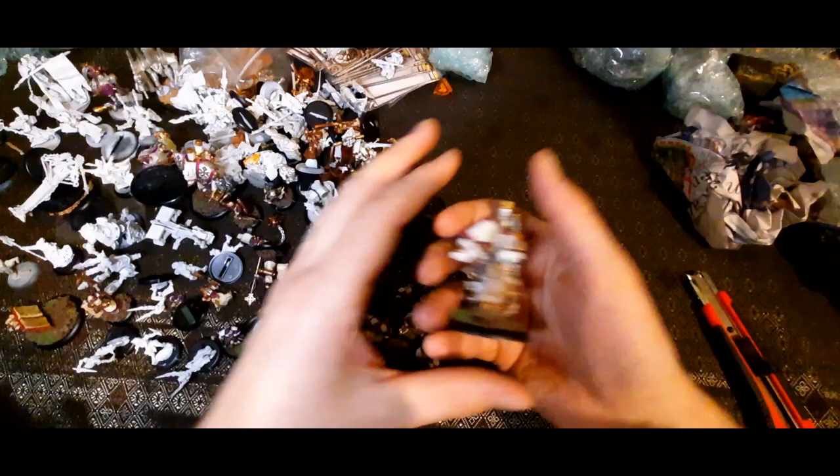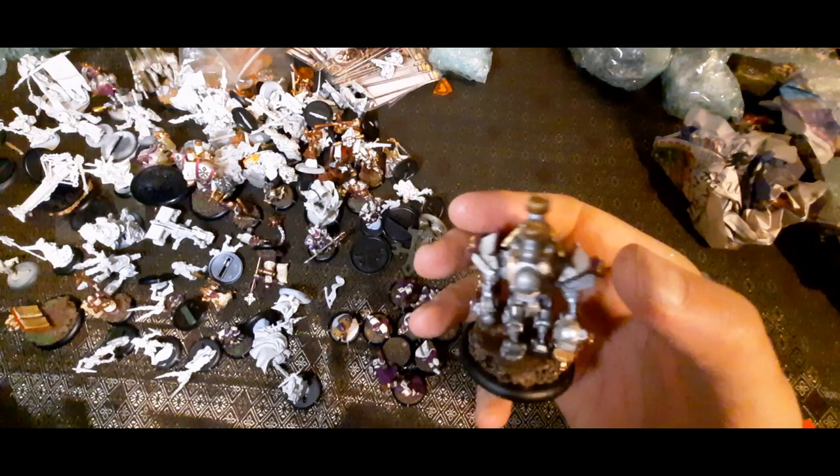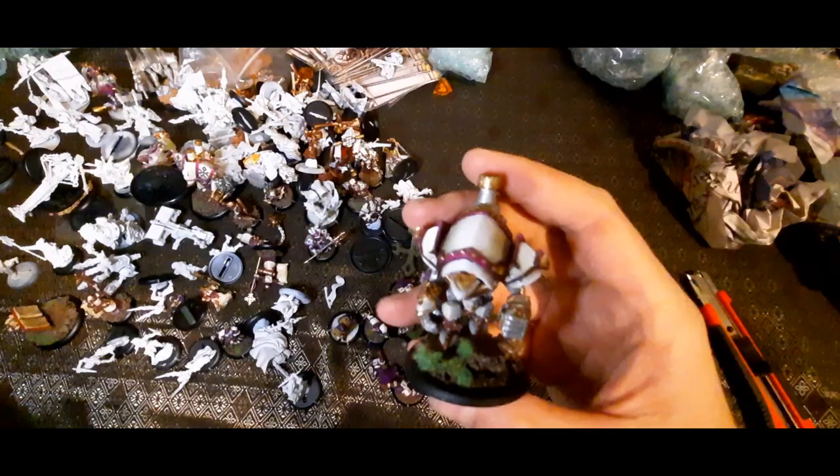What's this? A Castigator? Yeah, that's a Castigator — a hefty bit of metal. It's such a nostalgia trip seeing the old metal models. I bought the start collecting box for Menoth recently and it comes with plastic ones, so seeing these in metal as they were originally intended is something else.